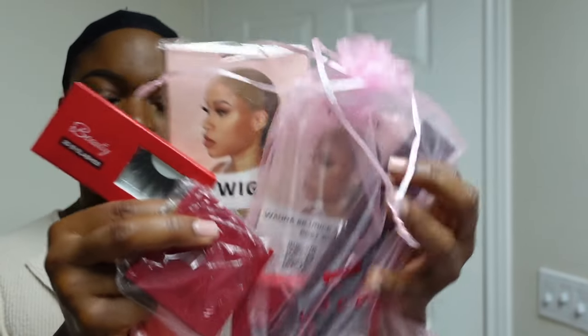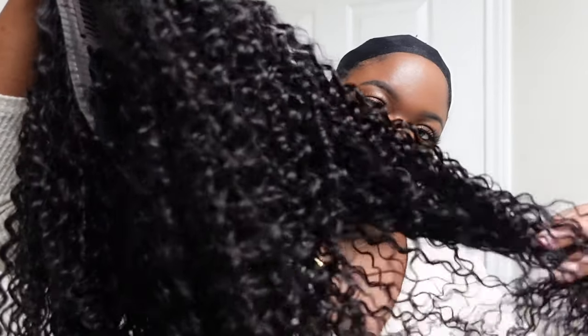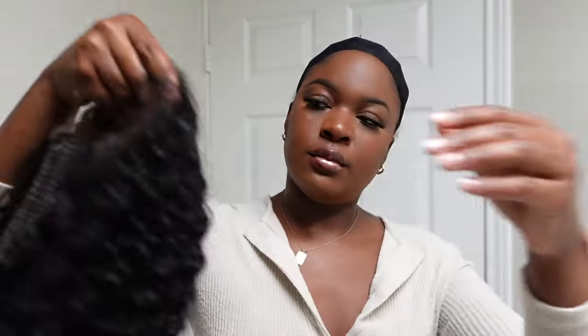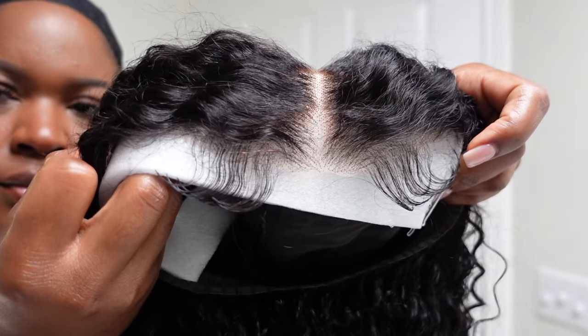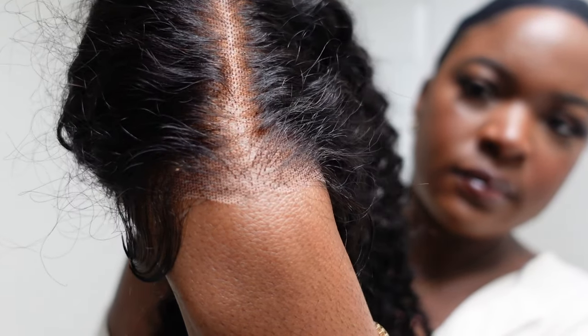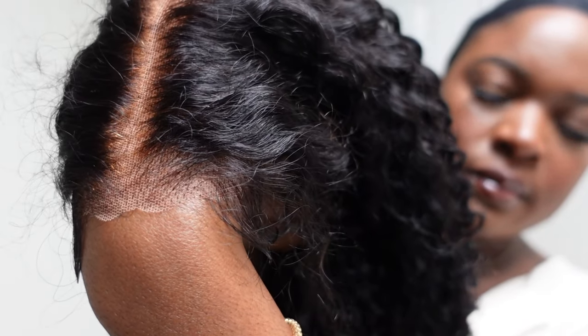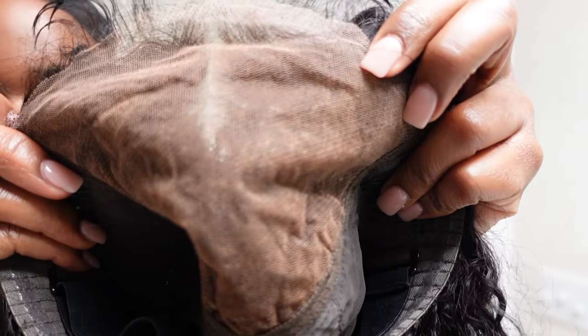Check out their new box — it's so cute. They sent over a couple goodies in the package. As always, this is a curly unit, it is 24 inches. This unit is special because this is the bye-bye knot wig, so this wig has invisible knots.